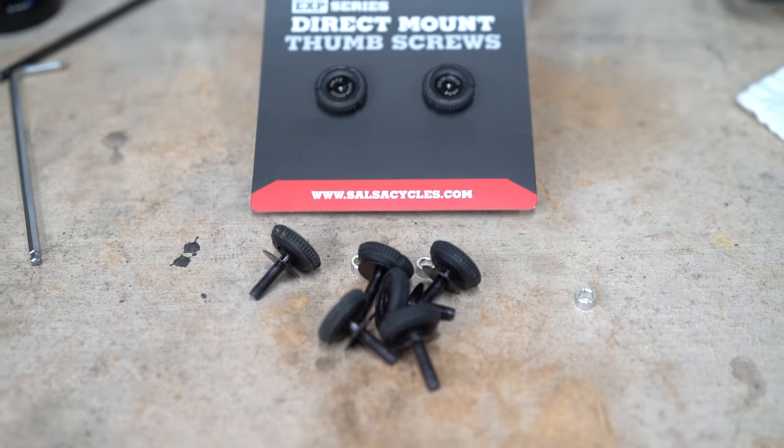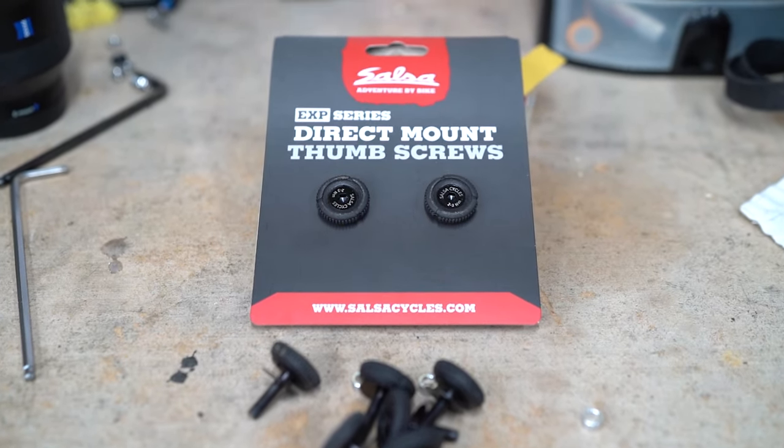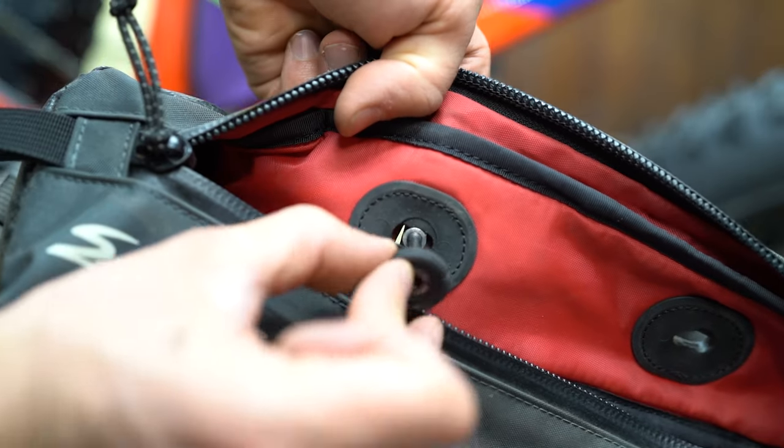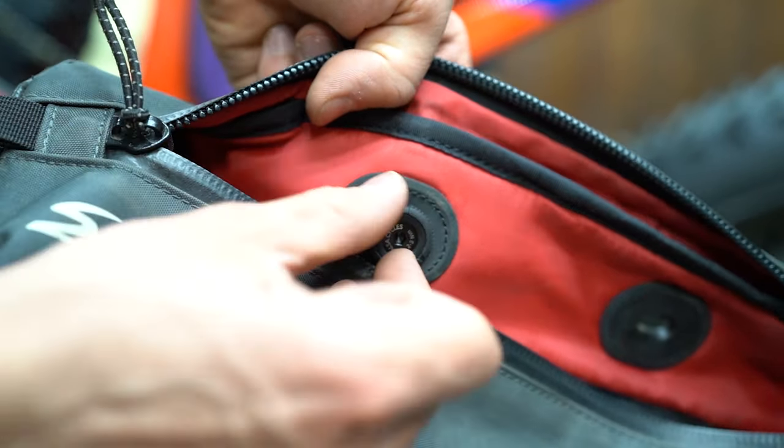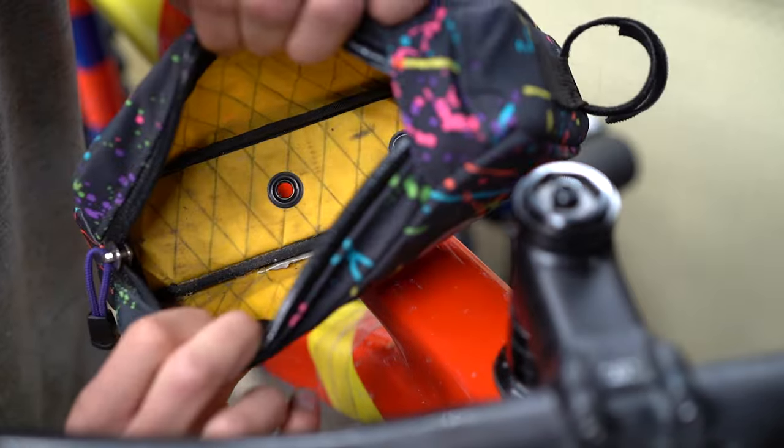We all have or know of simple pleasures, whether it be your remote start on your car especially on a snowy day, or knowing that your half frame bag perfectly fits four beers. I recently discovered the direct mount thumb screws from Salsa, and this has truly been a game changer — not only for the Salsa EXP direct mount bags, because there are so many direct mount ports for my Cutthroat, but for any other direct mount frame bag or top tube bag as well.